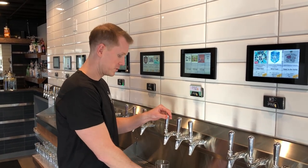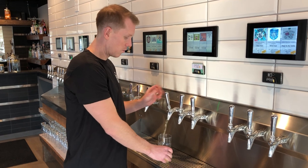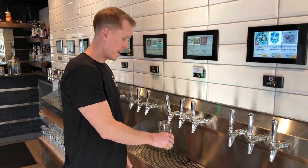First and foremost, don't set your glass directly underneath or put it right up top like that.